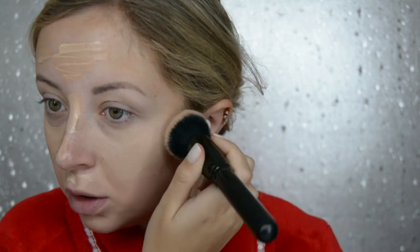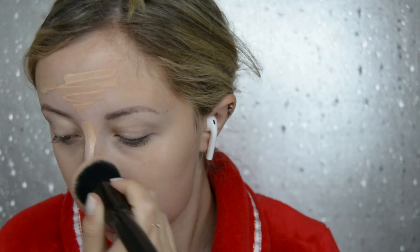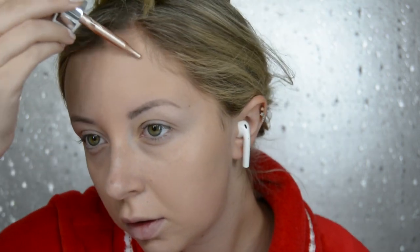So today is day 7 of the 25 days of Christmas and we're doing Rudolph. Okay, I feel delusional. It's only day 7 and I'm already going crazy. Let's hope I can get through this video.